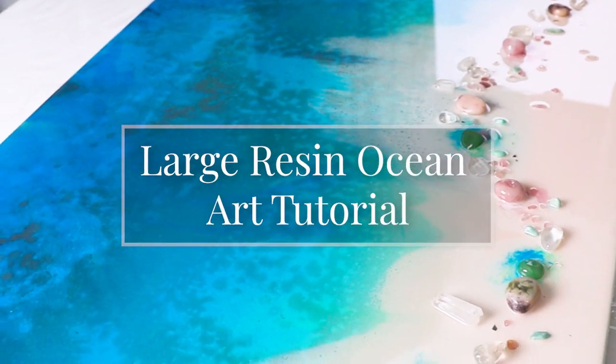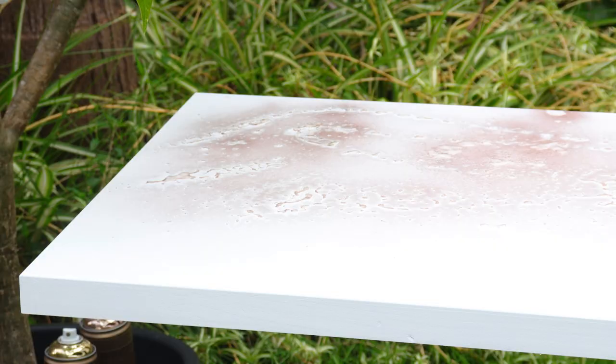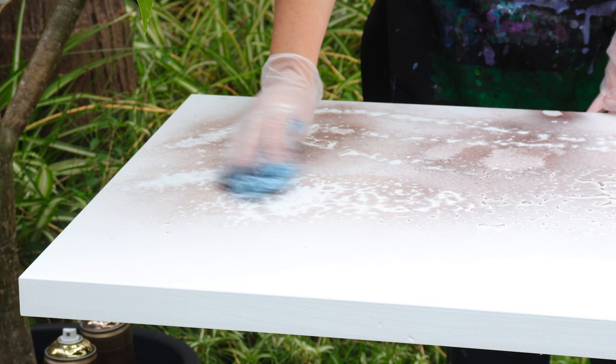I'll show you how I made this large resin ocean-inspired artwork. Be sure to stick around to the end because I'll show you this technique in more detail when I actually use it on the final layer.